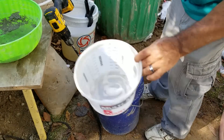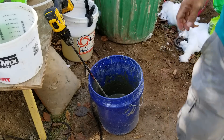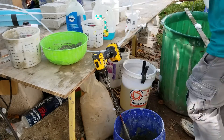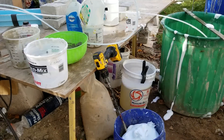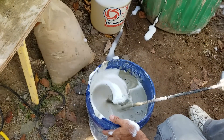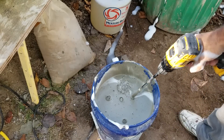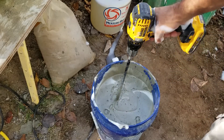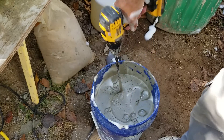We're adding the same 2.1 gallons of foam, but this time we're making it out of Dawn detergent. If you saw what I was doing there, I was going back and forth, side to side, and all the way around — because you don't want any cement clumps at the bottom. Feel around with whatever tool you're using, pull it up, and if you see anything dry, scrape that area and keep mixing. You also want a uniform color.